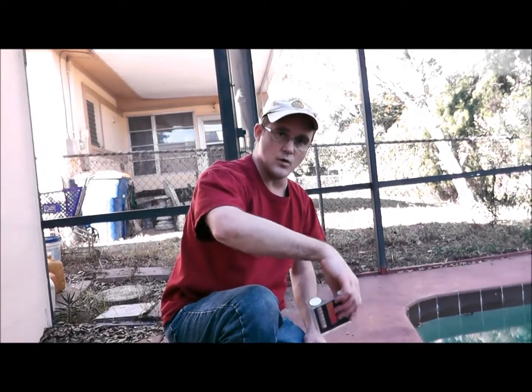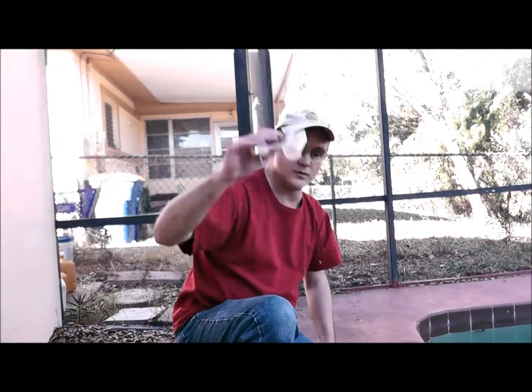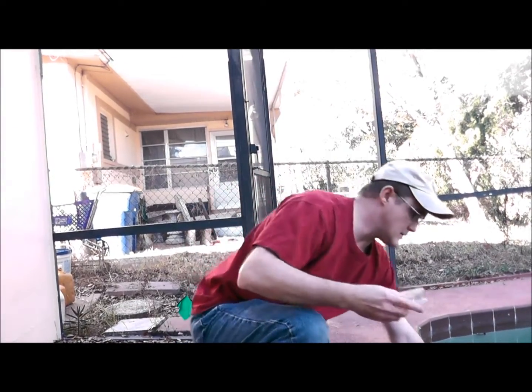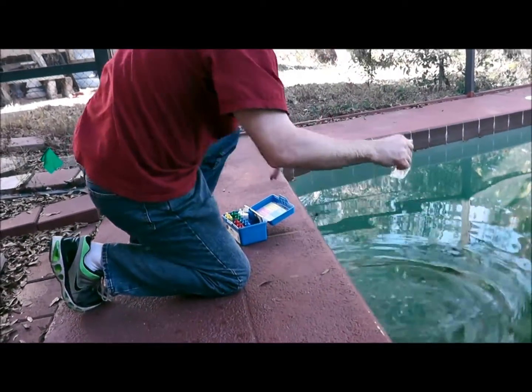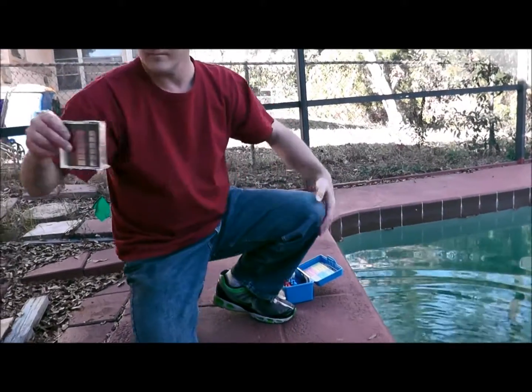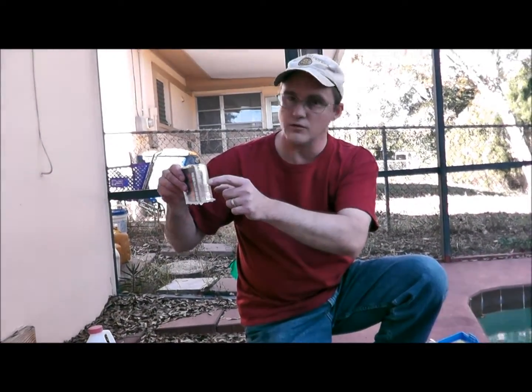Hold the vial straight up and down, go into the water up to your elbow, then flip it straight back up again — that's going to give you the most accurate reading. What you don't want to do is that big windmill thing, because it looks impressive but it's useless and does nothing. Go straight in and then come straight back up again.